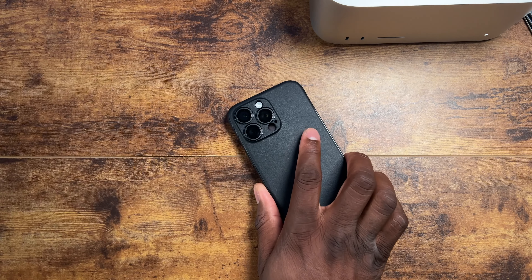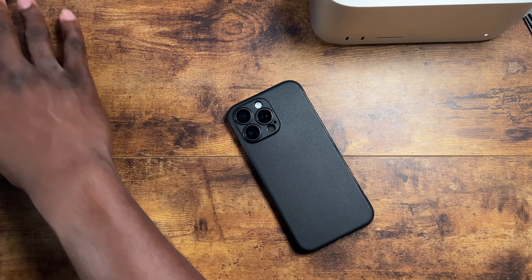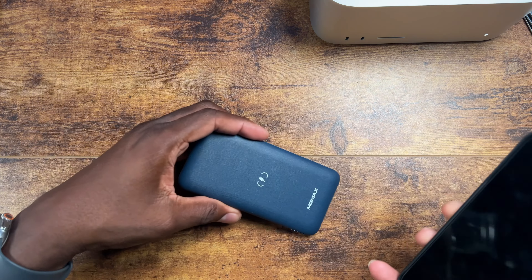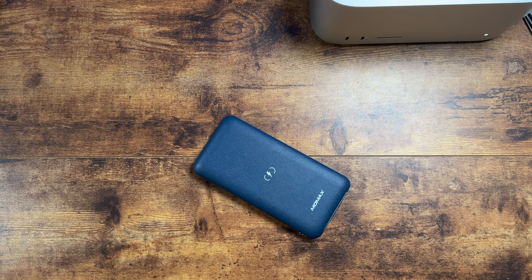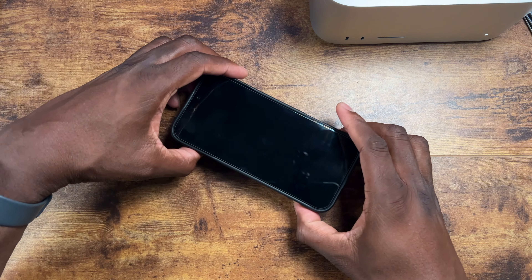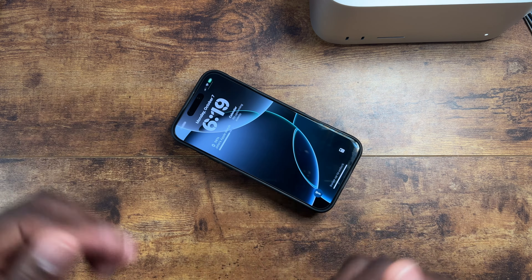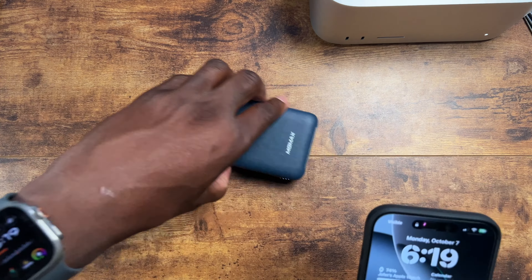These cases do work with wireless charging, so I'll go ahead and grab a wireless charger to show you. It's always nice to get free items in, but sometimes you just got to support the company. And there you go — it does wireless charge. You can see it is charging.